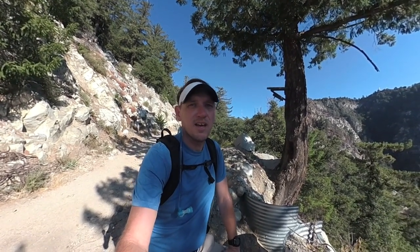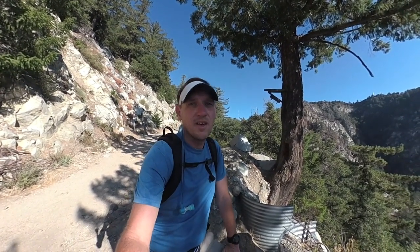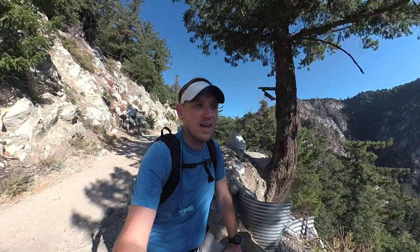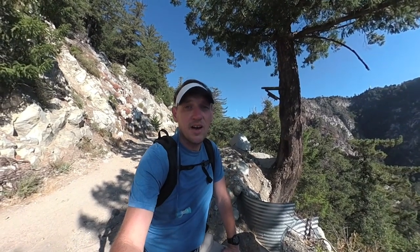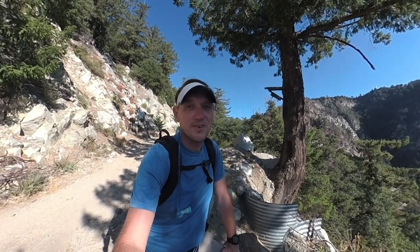I like it because it's not as popular as the hike from Chantry Flats, which is a beautiful hike, but the parking can get crazy and the crowds can get crazy there. This one, in comparison, is pretty mellow. So if you want to do it, just go to hikingguy.com — I have all the maps and parking info. But otherwise, here are the turn-by-turn directions.